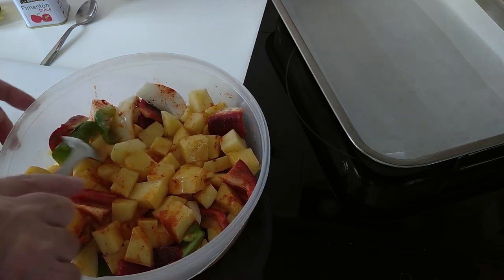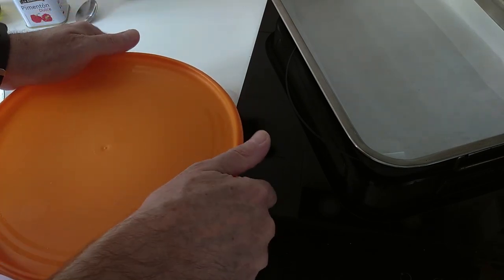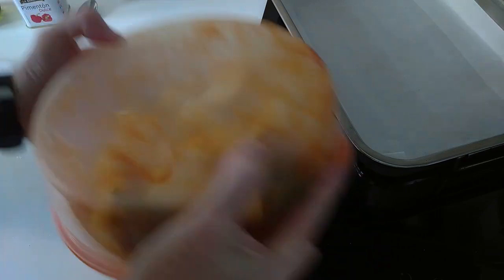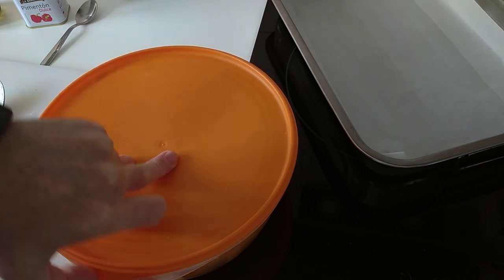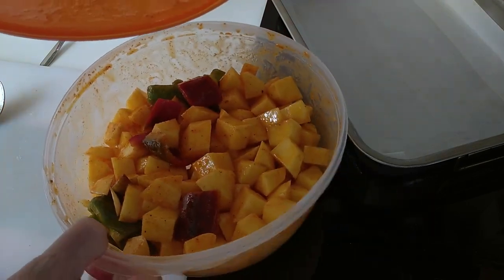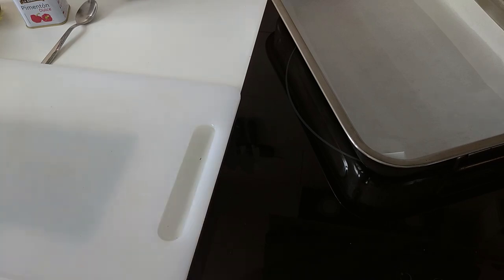As I'm using this Tupperware, I'm going to close it up nicely and give it a good shake. Look at that — all nicely mixed, lovely jubbly! Let's clean this up a little bit and move on to the next step.